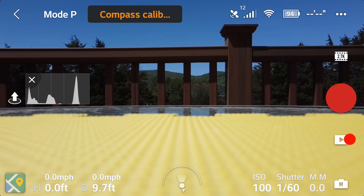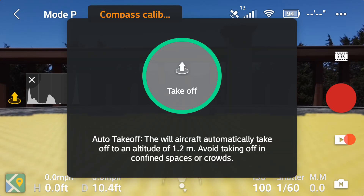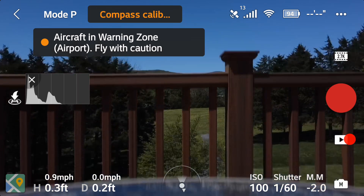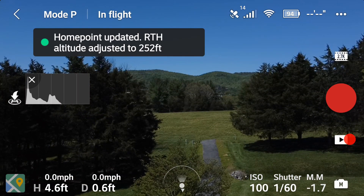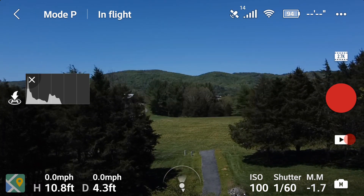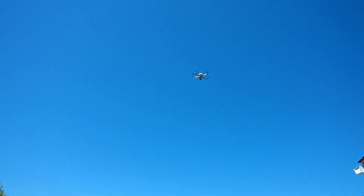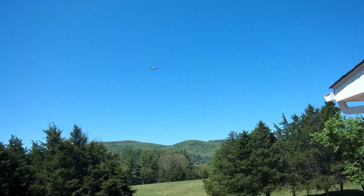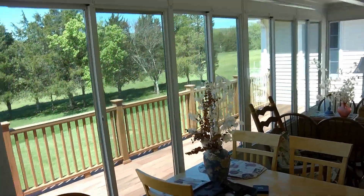Let's see if we can take off — here we go. Please check it on the map because I've got a lot of wind. Let's start the recording. You can hear the funny noise because I do have a lot of wind. I think I'm going to go inside and watch it out the window.